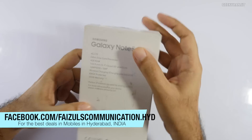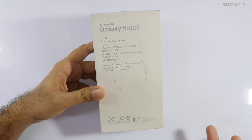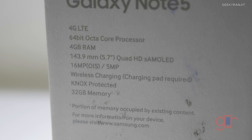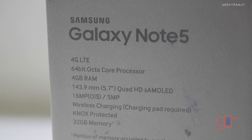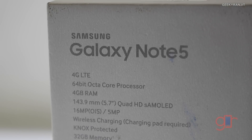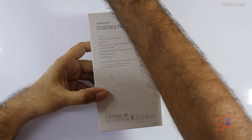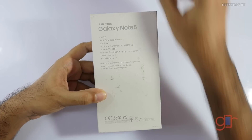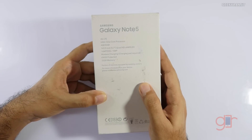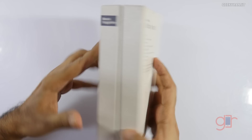They quoted me a price of around $50,000. As you can see, very spartan specs on the box — it just says it has 4G LTE support, a 64-bit octa-core processor, the Exynos 7420 chipset, 4 gigs of RAM (the Note 4 had 3 gigs), a 16 megapixel rear-facing camera, and a 5 megapixel front-facing camera.